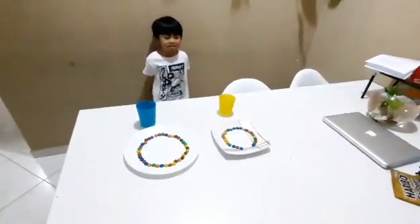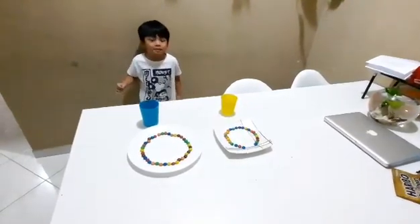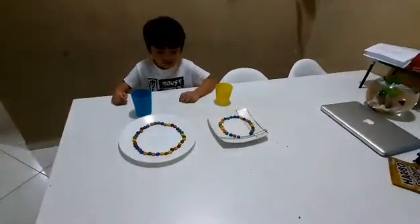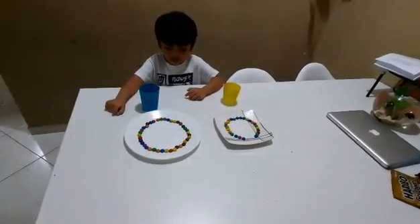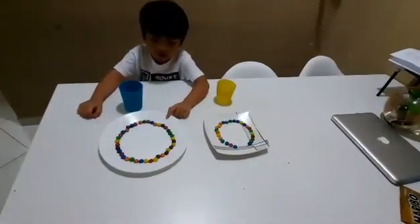Hello guys! Today we're going to do a little bit of experiments. As you can see, there are different colors of chocolate on the plate.